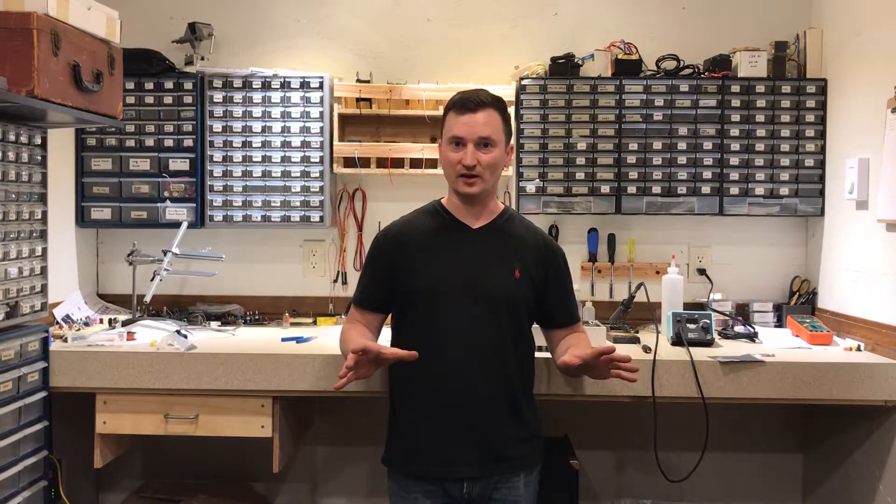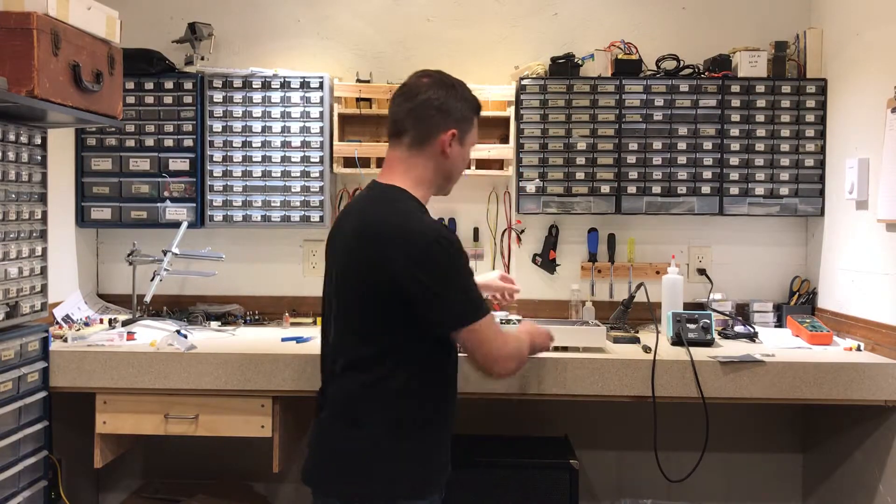I'm not going to have to redo everything — the power supply will stay in there, the input board will stay in there, the switching board will stay in there, and all the LEDs and switches and stuff like that. But the whole preamp has to come out, and I'm actually in the process of doing that right now. I've taken quite a bit of it out already.